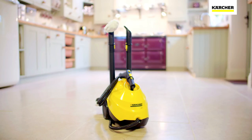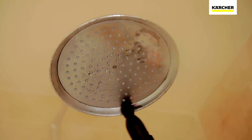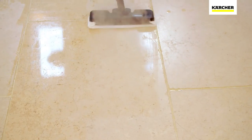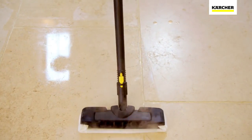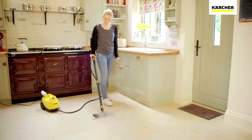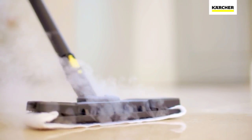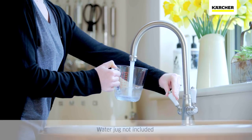The Kärcher SC3 Steam Cleaner is part of the range of products developed by the world's leading provider of cleaning technology. The SC3 is Kärcher's fastest heating steam cleaner and is ready to use in just 30 seconds. And with all the accessories you need, this steam cleaner can be used to clean any surface, using nothing but tap water.